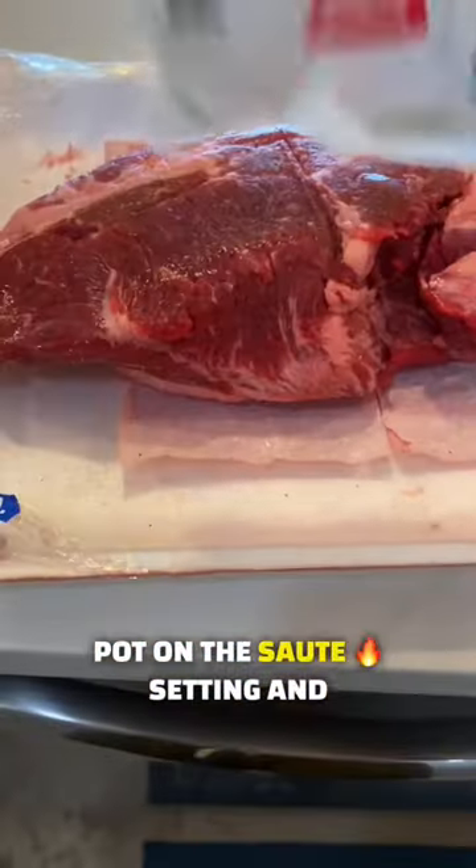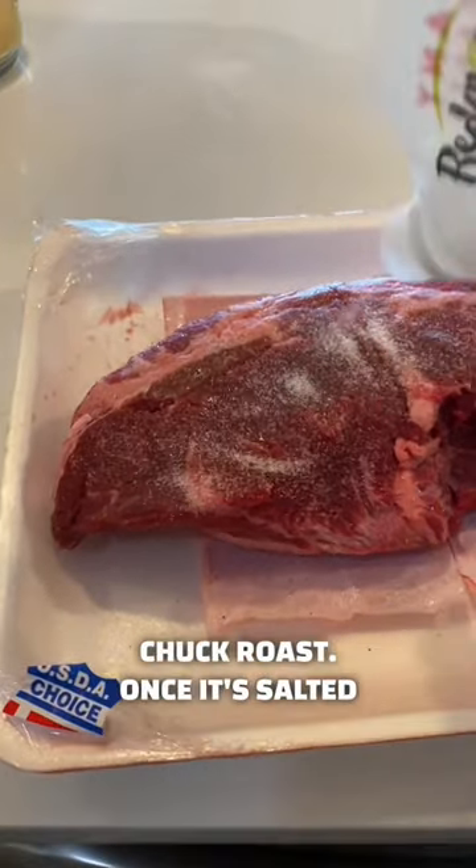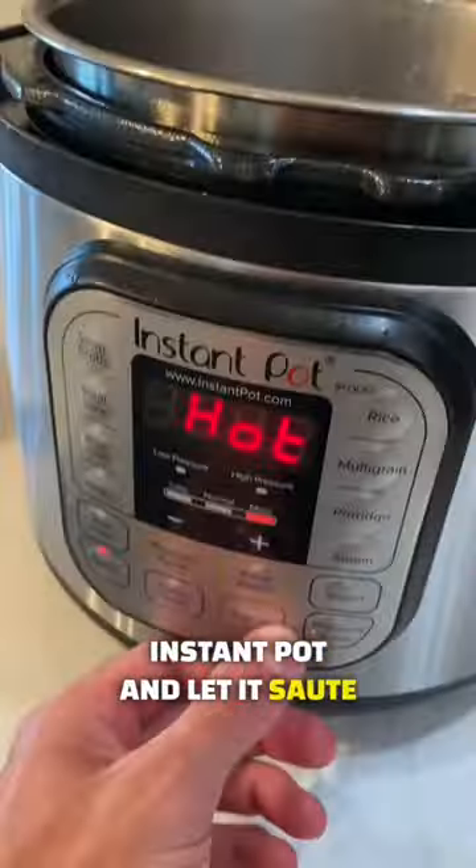Start by putting the instant pot on the sauté setting and throw some butter in there and let it melt. After that, put salt on both sides of the chuck roast. Once it's salted, you're going to put it in the instant pot and let it sauté on both sides.